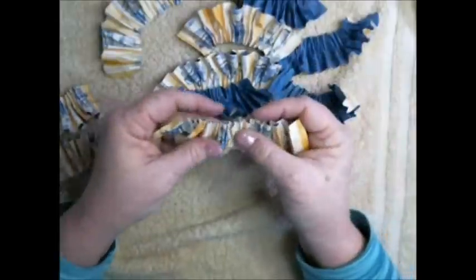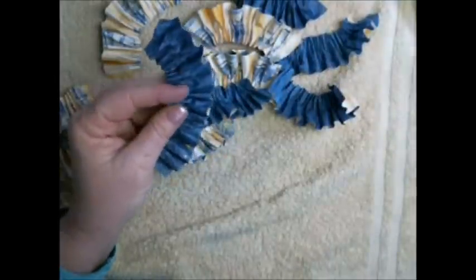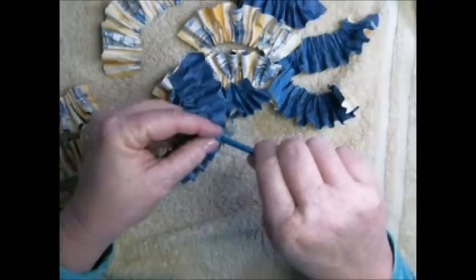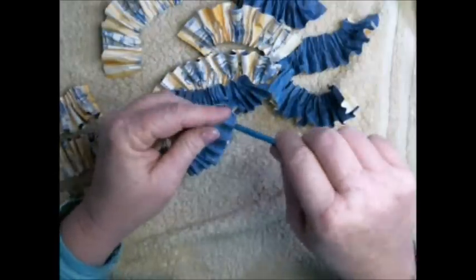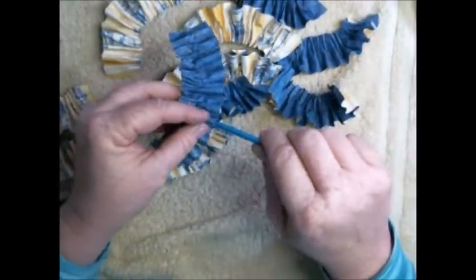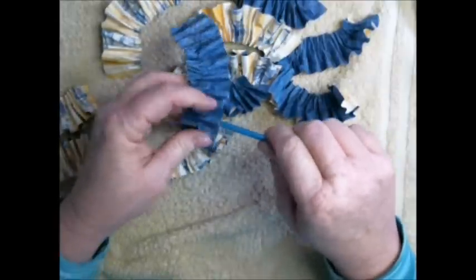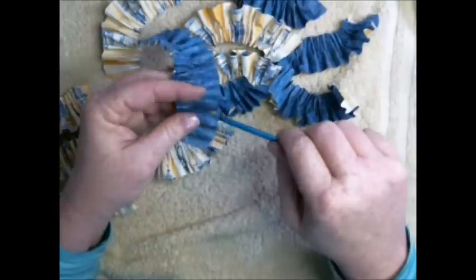Now that my ruffles are dry - whether yours dried naturally or you used a heat tool, make sure they're dry. You'll notice how stiff they became, but if you lost some of your shape just go back and reshape them now that they're dry. While they were drying I had a lady message me - she made one of my albums and she wants to sell it and asked for my permission.